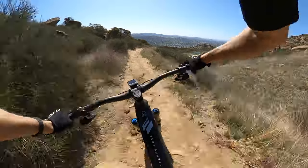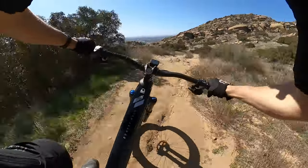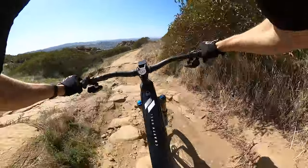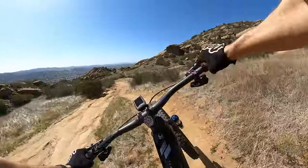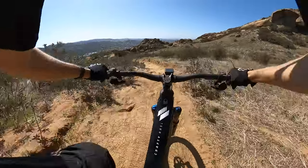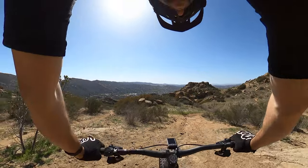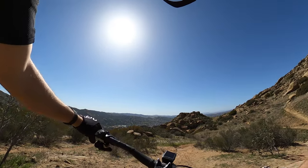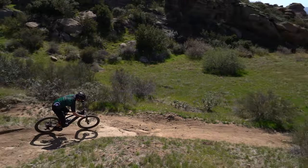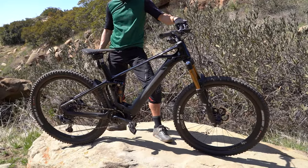Absolutely nailed that gap. Now we're going into the higher speed section — no brakes at all, just crushing the trail. Got to slow down for this little gap right here. Throw it over! Then we've got a nice little air into the berm. That zero suspension feels like I have more than 150mm. After that first section of Hummingbird, all I've got to say is I'm impressed. The Crafty RRS-L just dominated that. The zero suspension, even with the Float DPS, made that feel like it was absolutely nothing.